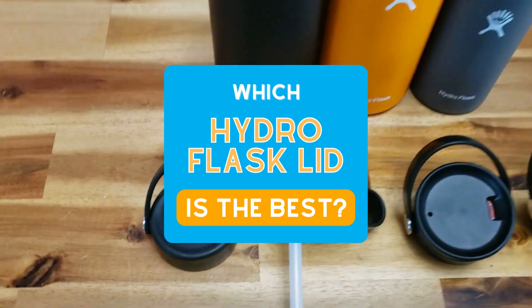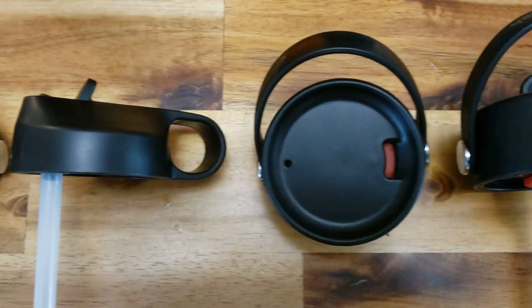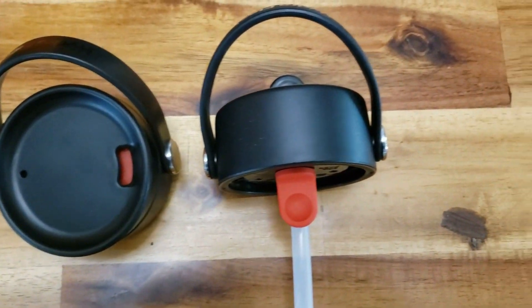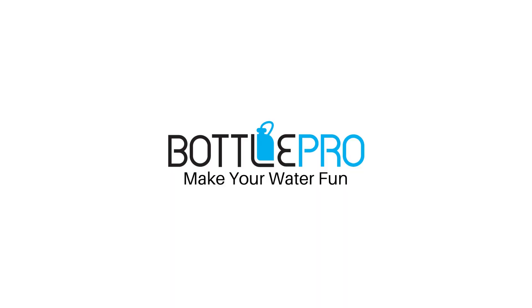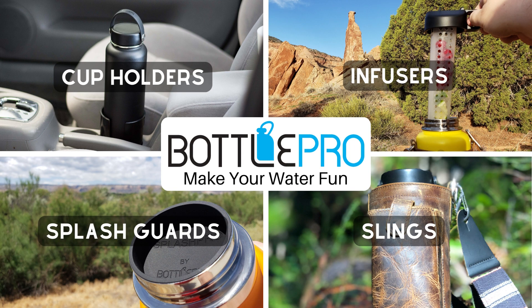Hydro Flask has four lid options and you might be asking which lid is best for you. We've reviewed and tested each lid extensively and here's what we think. Links are in the description, and check out our line of products that make your Hydro Flask easier and more fun to use as well.